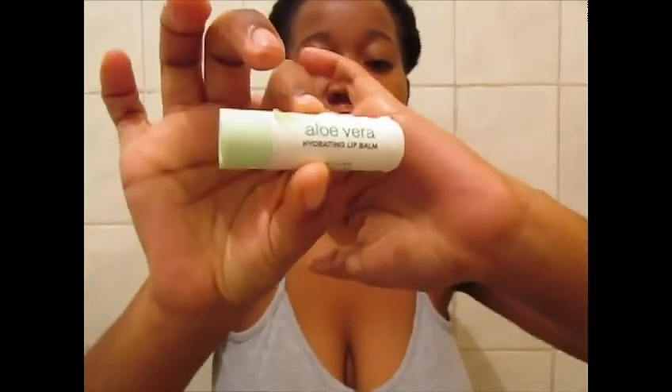I'm gonna use this small shower product — I really enjoy using these products, they smell so good and feel so good on my face. Then I'm gonna use this aloe vera lip balm to hydrate my lips.